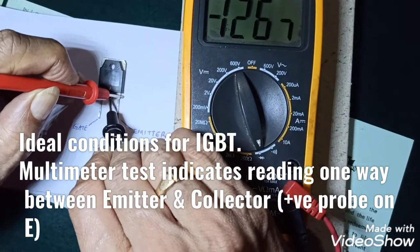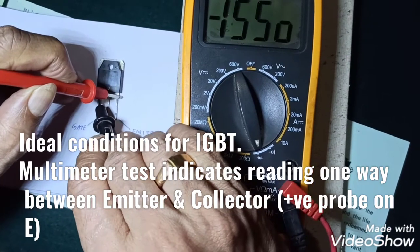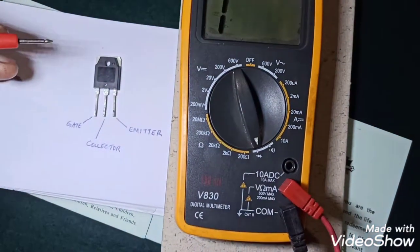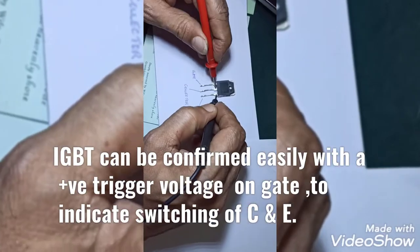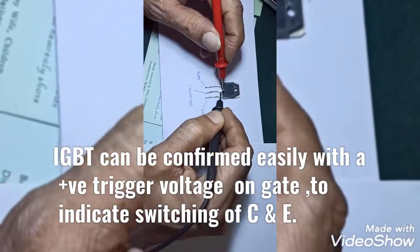A good IGBT will show an emitter-collector reading with the positive probe on the emitter. You can trigger the IGBT using a potential on the gate if you need to test it.